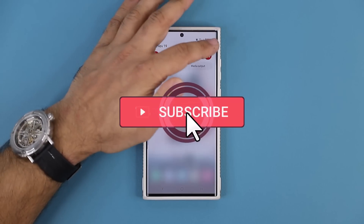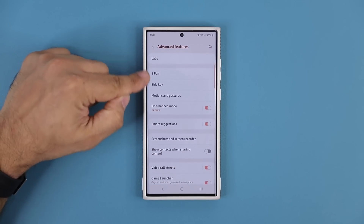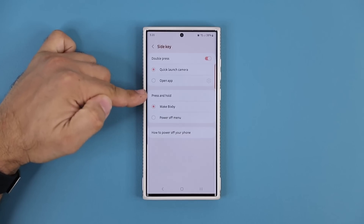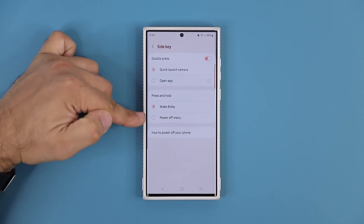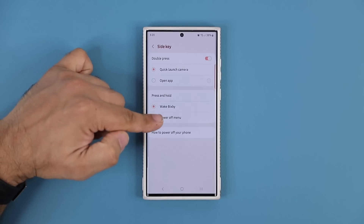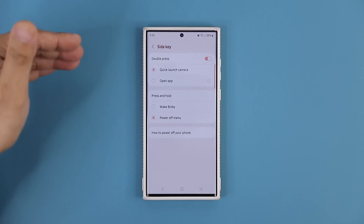So first thing I'm going to show you guys is when you go to your settings, and when you go over to advanced features, when you go to the side key right here, you can see when you normally press and hold, you have only two options. You can either wake up Bixby, which I showed you, or you can activate the power off menu. So let's go with the third option with Google Assistant.